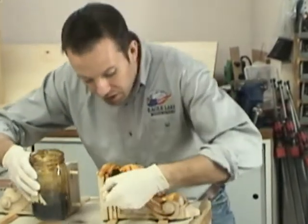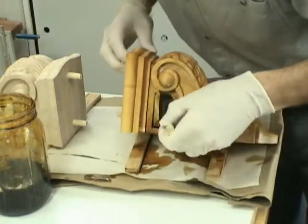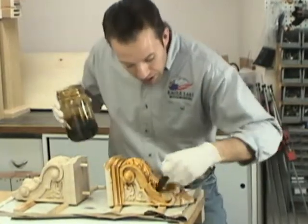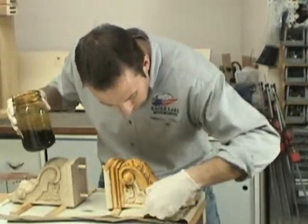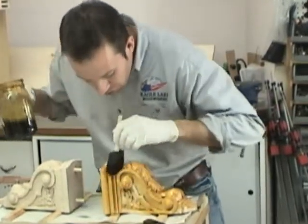You can think of the pigments in dye as what grains of sand are to gravel. The pigments in dye are much smaller and they tend to absorb and provide an even color better than a typical stain.